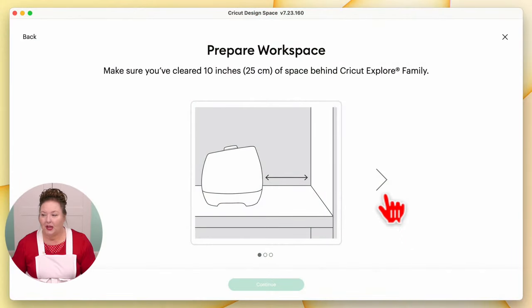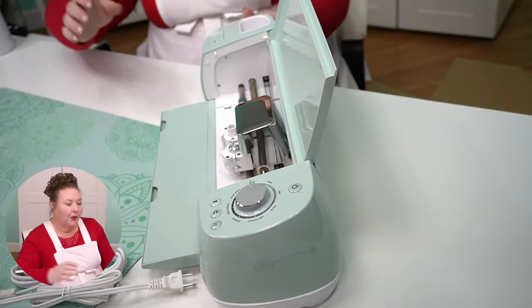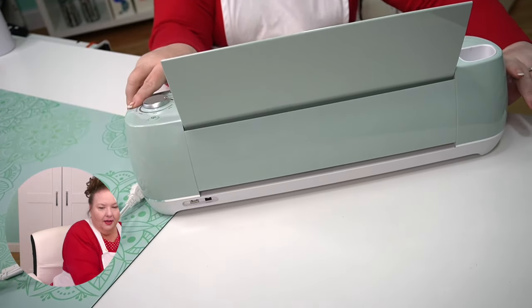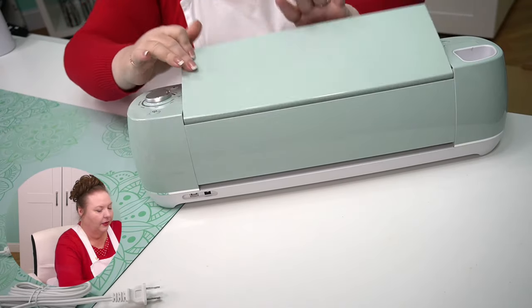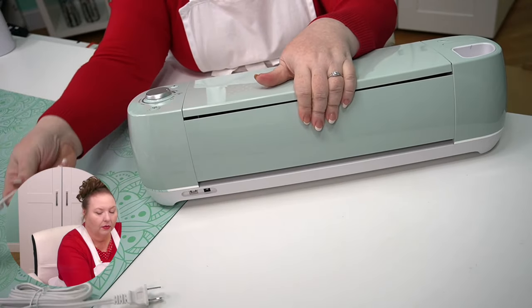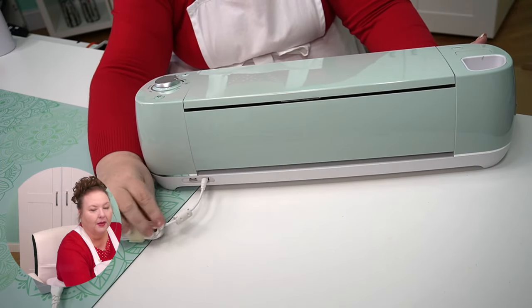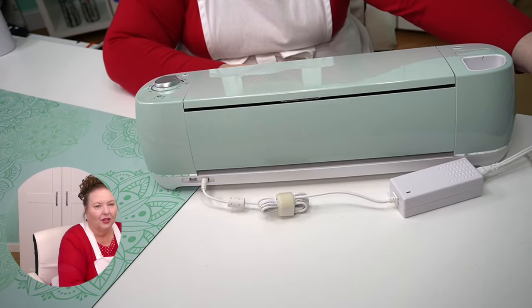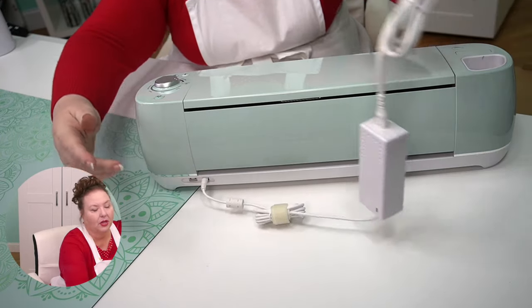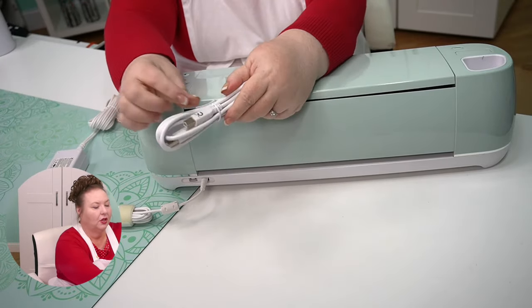Back in Cricut Design Space, we go to the next screen in our setup by clicking the arrow. We need to find an outlet — plug the Cricut Explore into a wall outlet and then power it on. Right back here is where we do our power. So let's first plug in the power. It goes into that one right there. You want to keep your cord out of the way — you don't want to have your cord blocking the pass-through slot in the back where your material passes through.